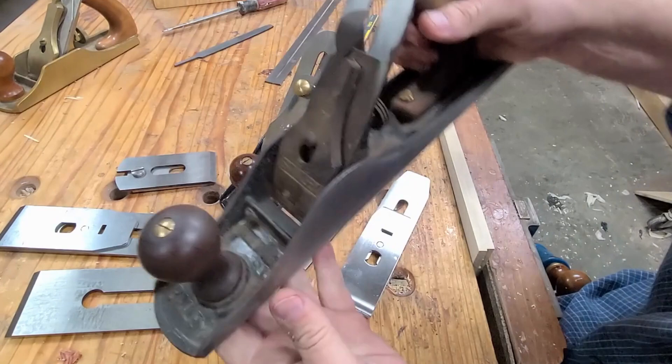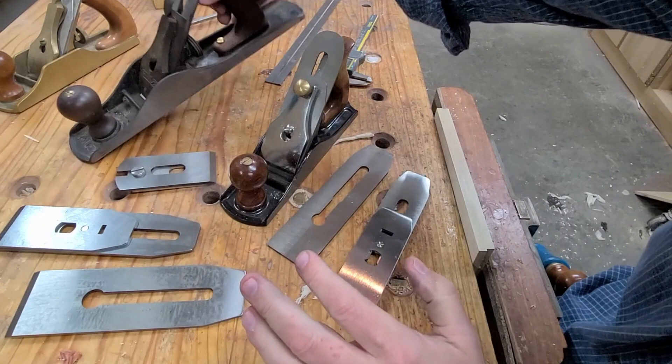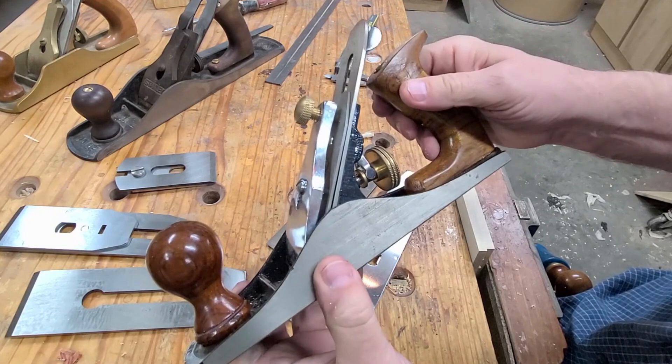Either they go and get a used plane, like a Stanley, off eBay or at a garage sale or an estate sale, and you can then soup it up. I'm going to show you some ways you can maximize the performance of these, or else you go to a plane from Harbor Freight — it's not very good, but there are some things you can do to really make it work well.